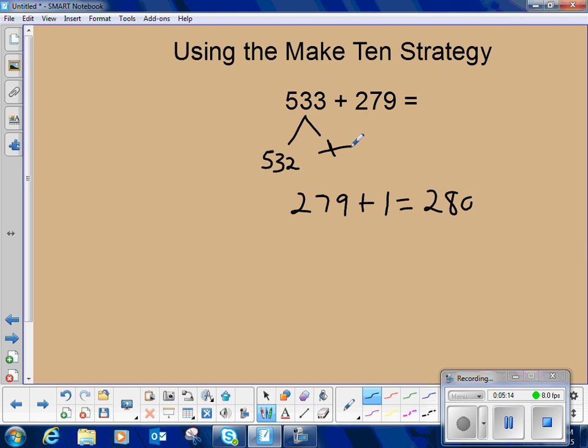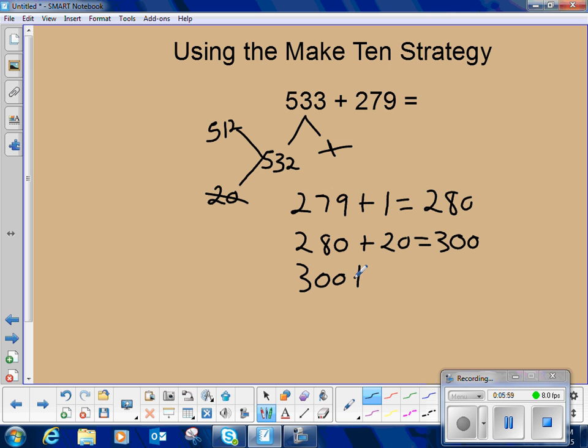Now we can take 279 plus 1 and we have 280. We've used one from our 533. Now we have 280, and we know we're only 20 away from the next 100. If we add 20 more, we'll be at 300. So we decompose our 532 to have 20, and we know there is 512 left. 280 plus 20 gets us to 300. Now all we have left is 512. 300 plus 512 is equal to 812. So 533 plus 279 is equal to 812.